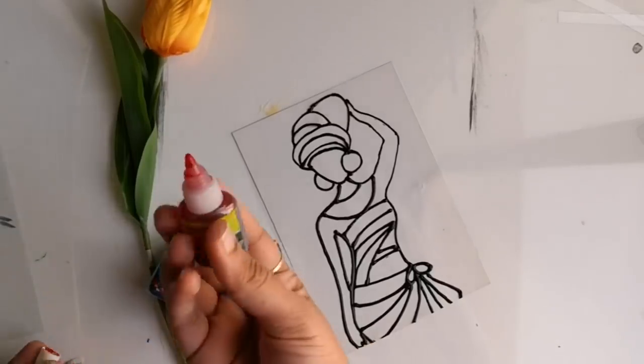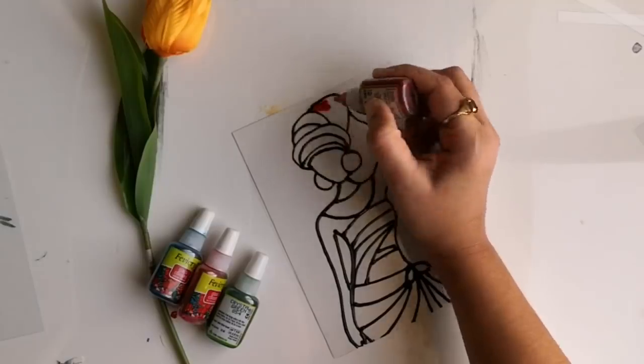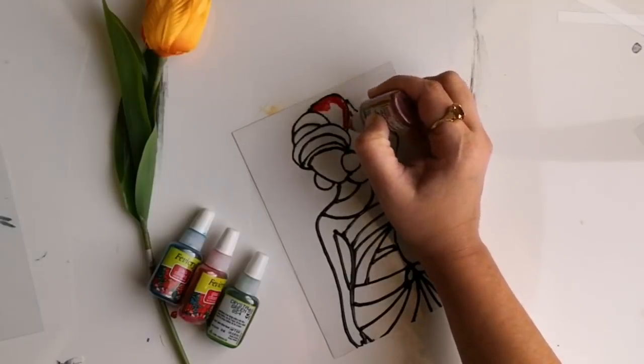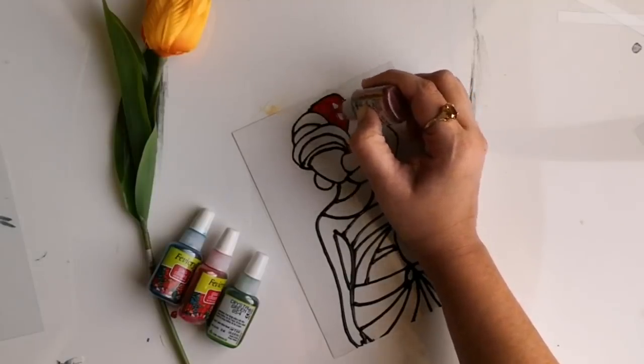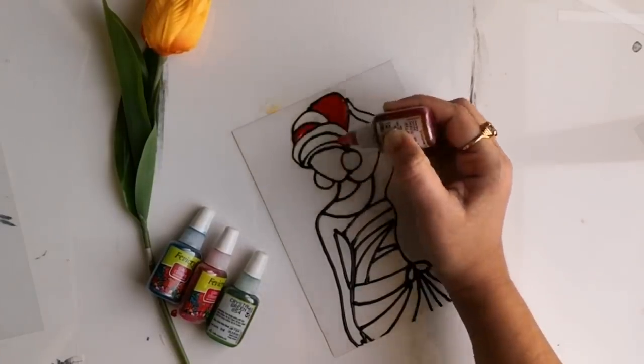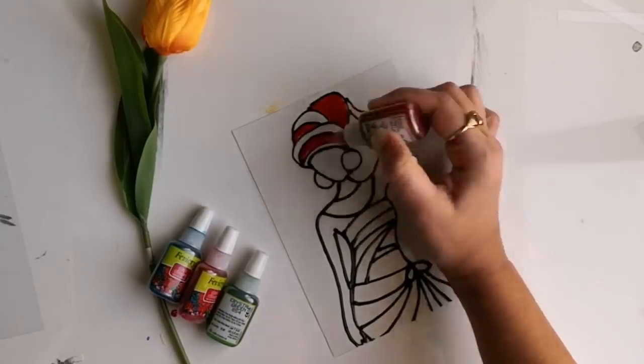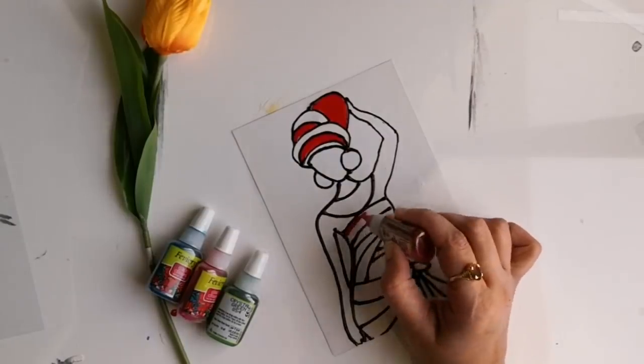This is a really easy and simple painting so I've restricted my color usage — I'm just using three shades for this painting. I'll be using Febicryl water-based glass paints for this. I usually use Febeo Vitriol paints for most of my projects because it's readily available and there are lots of color options.